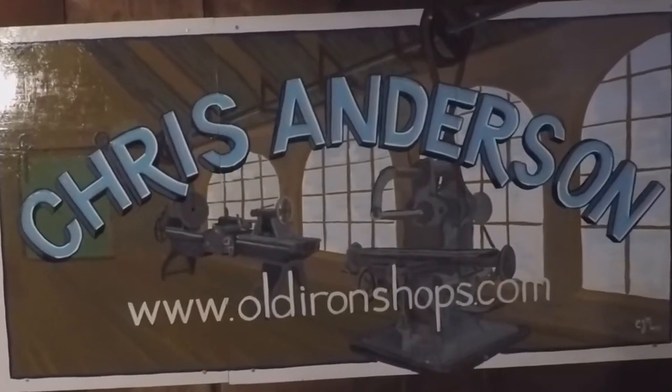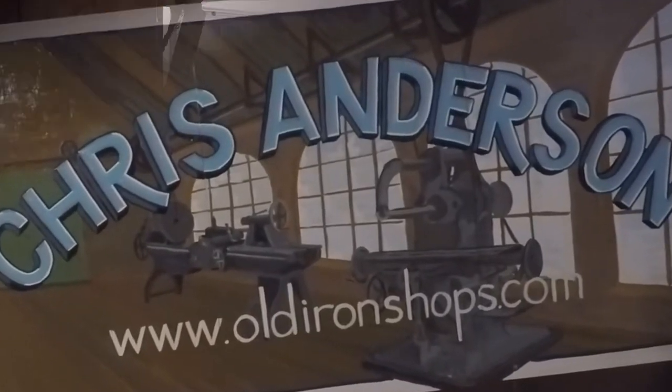Alright guys, today we're going to take a look at my very old Fairbanks-Morris electric motor and see if we can figure out what it's going to take to get this thing running again. Welcome back to the old iron shop. Today we're out in the driveway because this electric motor is just too big and heavy to pick up.